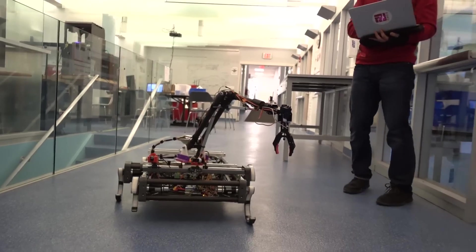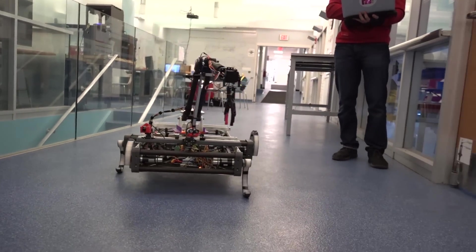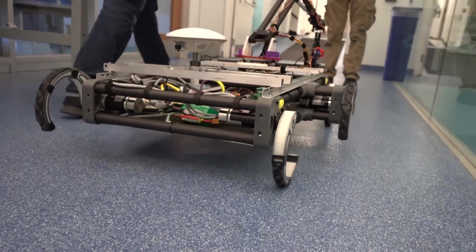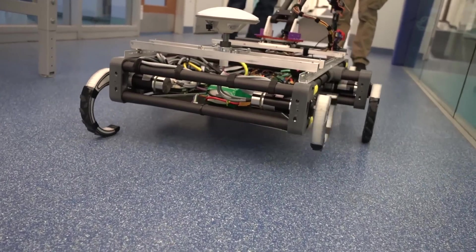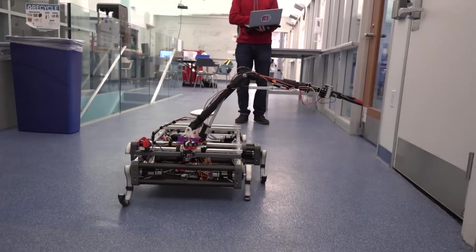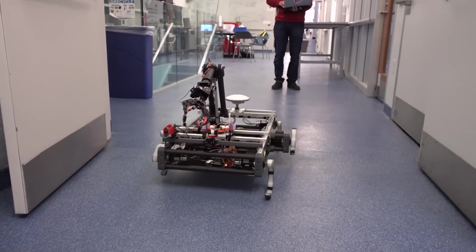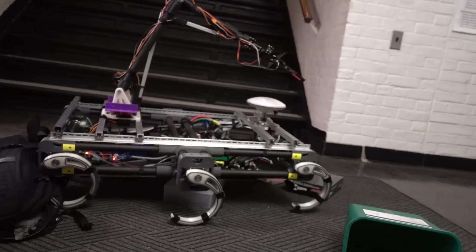A lot of people ask us why we chose legs. First, legs provide us with greater mobility in climbing and maneuvering in all types of terrain. Second, the legs that we are using are going to be made of carbon fiber and a nylon composite.